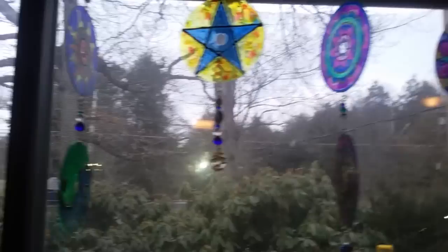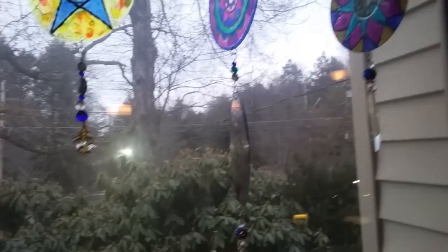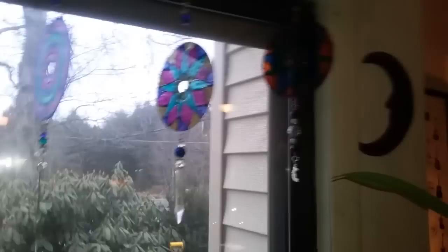Hey guys, it's Callie. Today I'm going to show you how I made these super cool mandala sun catchers out of old CDs that I had laying around and recycled beads. They look freaking amazing and I am so happy. They were really easy to make. So if this is inspiring to you and you'd like to see how I did it — I was totally inspired by Pinterest and this is my take on it — stick around.